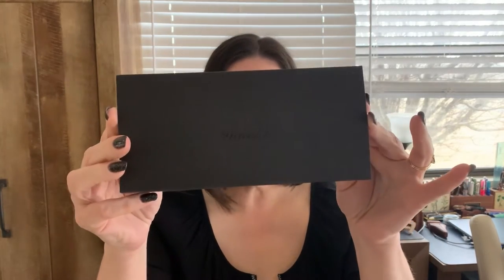Hey everybody, today I have a new pen to show you. It's a brand new color from Pinnider — the UR Avatar pen — and this version is called the Matte Black, which I'm really excited about because I saw the photos before the pen arrived and it's really beautiful. So let's go ahead and start unboxing this.